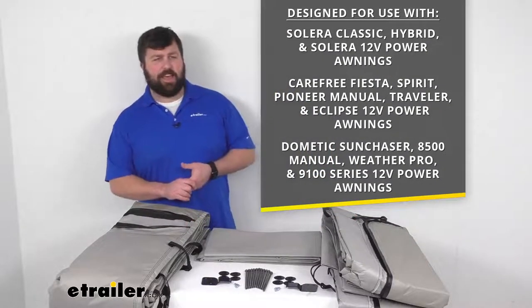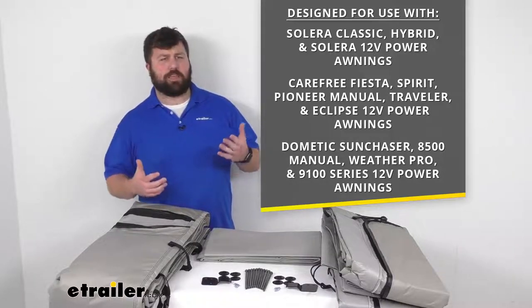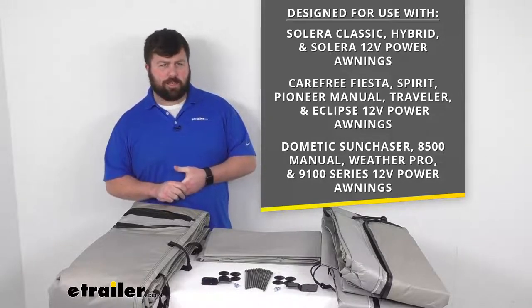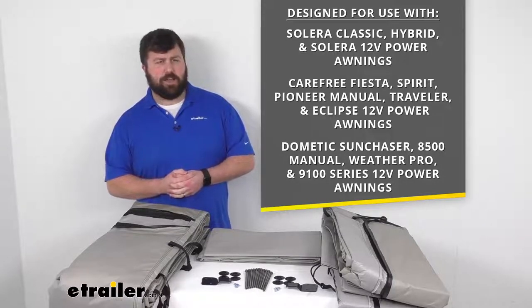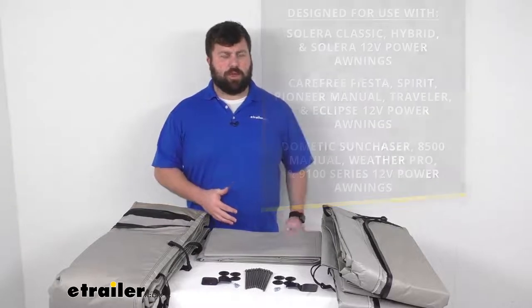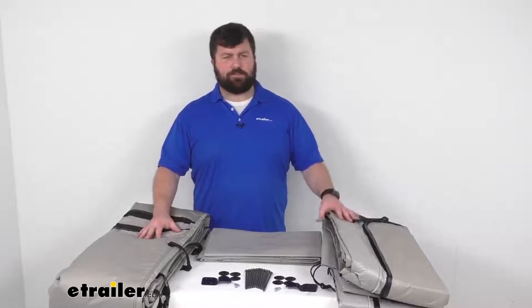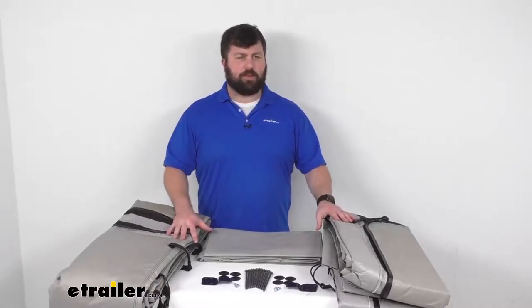This is designed to work with the Solera Classic Hybrid and Solera 12-volt power awnings, as well as the Carefree Fiesta, Spirit, Pioneer, Manual, Traveler, and Eclipse 12-volt power awnings, and the Dometic Sun Chaser 8500 manual, WeatherPro, and 9100 series 12-volt power awnings. So if you have any of those awnings and you're wanting to put some walls up to enclose that space, make it a little more private, a little cooler, and keep the bugs out, this is going to be a great option for you.